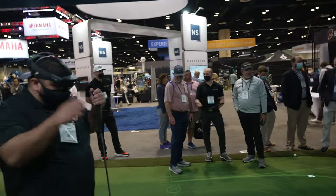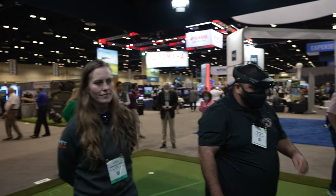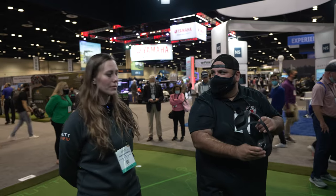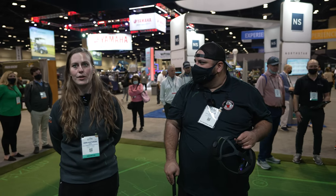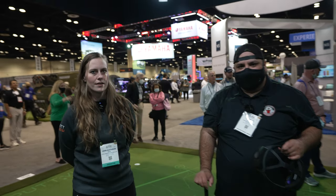I know you guys just introduced this product, but do you have an idea on the price point? It's going to be the price of high-value golf equipment. How long before we see this come out? We're officially launching this summer and there will be a pre-order window opening soon. If you don't want to miss anything, go to puttview.com/outdoor — there's a mailing list and they'll send out all the information.